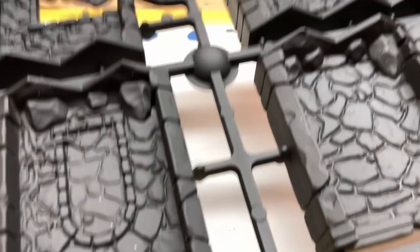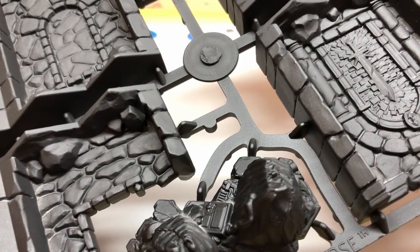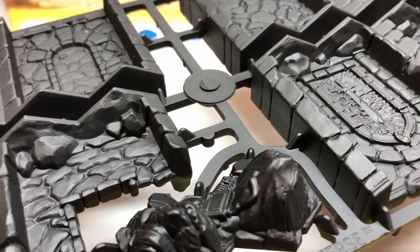Hey everybody, welcome to Always Bored Never Boring. Today I'm going to be painting some of the terrain from Masters of the Universe Battleground. I think terrain is an essential part of any tabletop game, but I do get a bit bored painting lots of it, so I'm going to be painting the terrain from this set first, so I can treat myself to painting all the character miniatures afterwards as a reward.